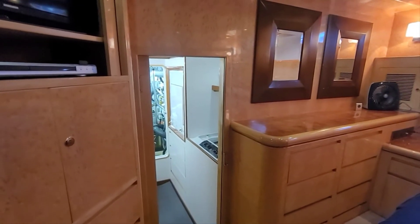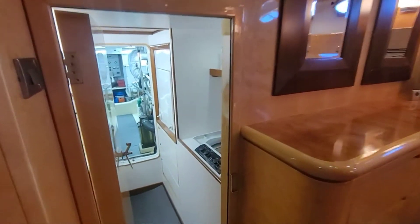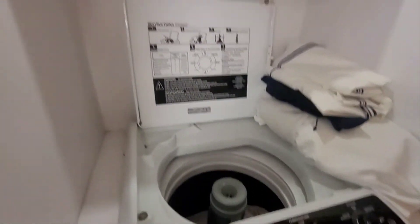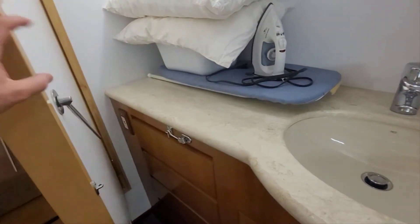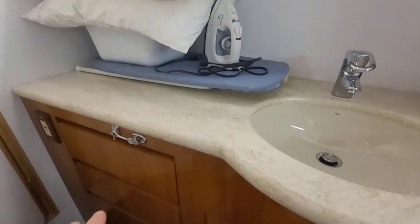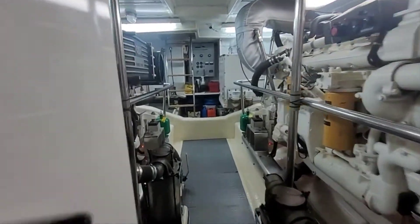If you're on anchor running the generator and need to get into the engine room quickly, and you don't want to go through the hatch on the aft deck, this is just perfect — you can jump straight in here. You've got your full-size GE washing machine, storage above, full-size GE dryer, a little ironing board, a whole workbench drawer setup, and lots of storage above. Let's head straight into the engine room.